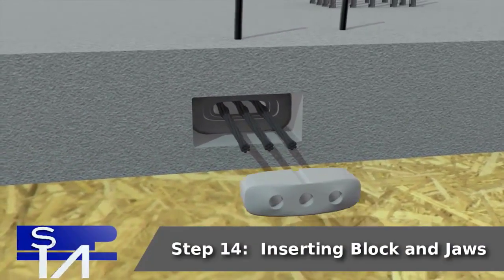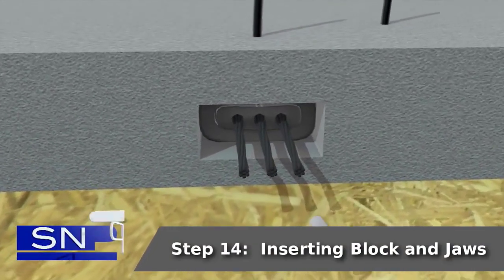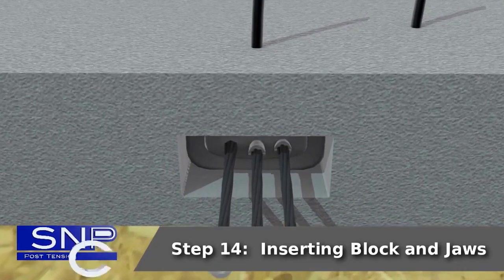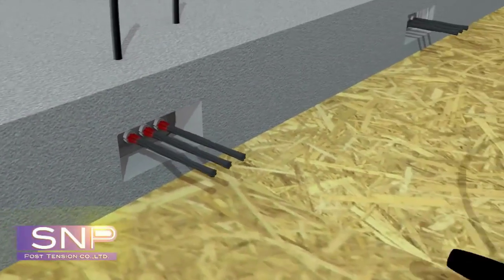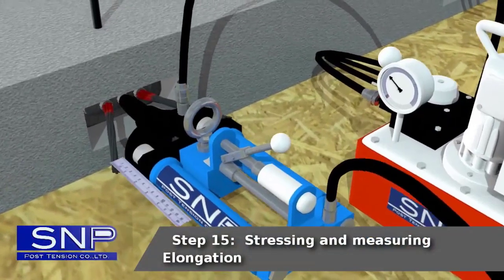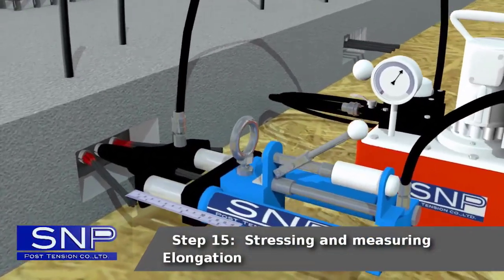Step 14: Inserting block and jaws. Step 15: Stressing and measuring elongation.